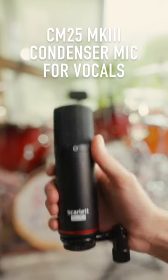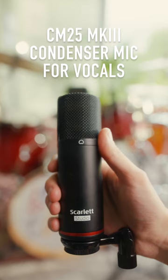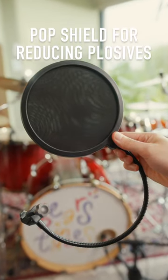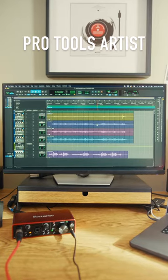How to get a great sounding vocal recording with Scarlett. All I need is my mic — this is the CM25 MK3, a condenser mic which is perfect for vocals — a pop shield, which literally shields the mic from pop sounds or plosives, my Scarlett 2i2, a pair of headphones, and a laptop with Pro Tools Artist.